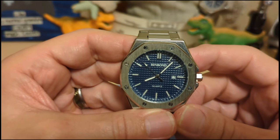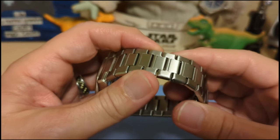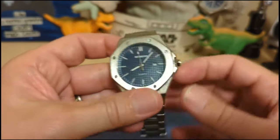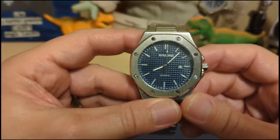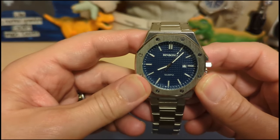What are my gripes? Fake H-link hollow bracelet with a butterfly clasp and no half links, and just god-awful horrible hand loom that disappears immediately.